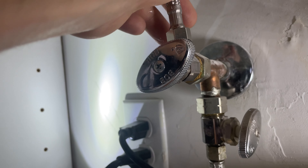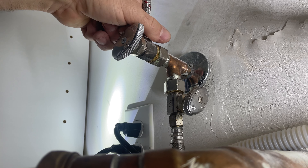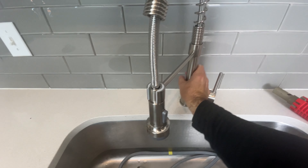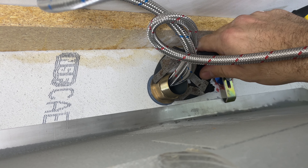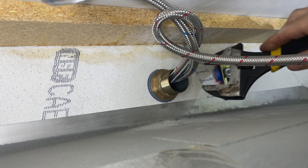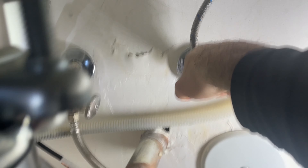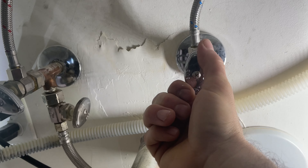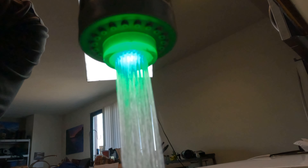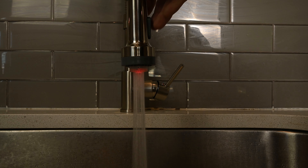Hook up your water lines — we already determined the red hose was going to be hot. They should thread almost all the way on hand tight, and then you just snug it after that. Straighten our faucet out. Now I'm going to tighten it down with a wrench. It helps if you have someone above holding it in place, but I don't see it moving too much. Turn our water back on.